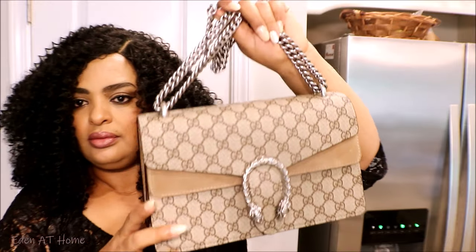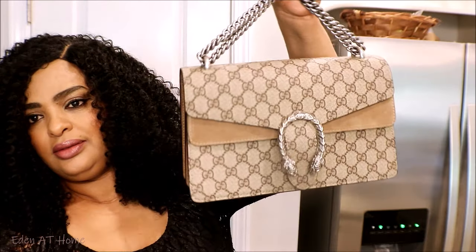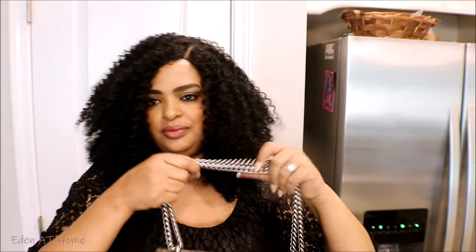I love how heavy this handle is — it's beautiful.